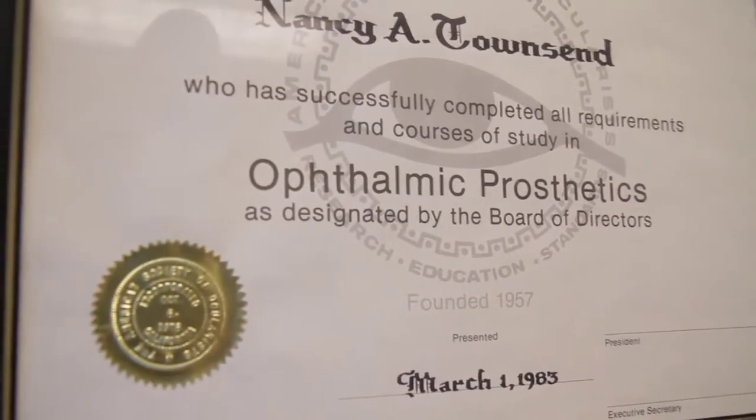If they lose an eye, they end up with me. So they have new treatments for eye cancer, but there's a certain percentage that end up having their eye nucleated — removed — and they end up with the ocularist.